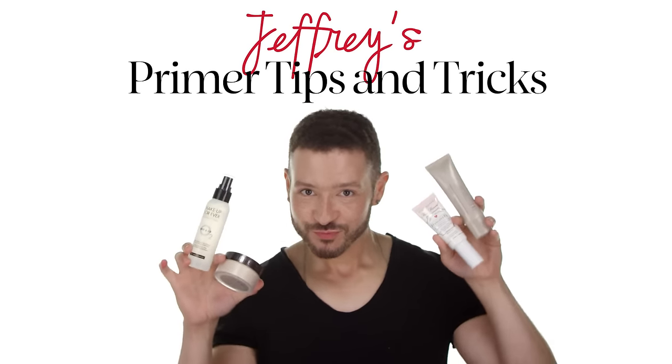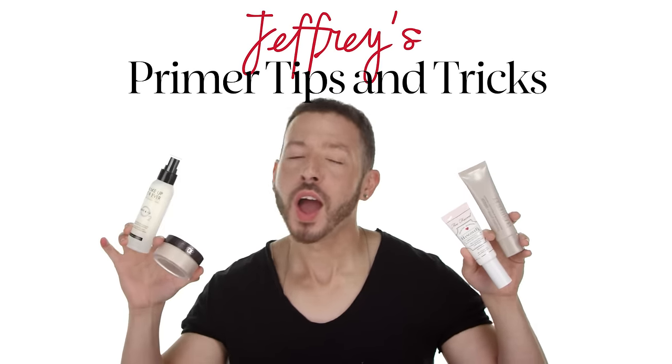Hey there! Jeffrey here from Sephora Pro. You guys have asked over and over again in the comment sections: how do I make my makeup last longer? What's the difference between priming and setting? How do I find the right one for me? So I wanted to take some time to talk about all the different primer options we have in store and how to set your makeup to prolong the wear.